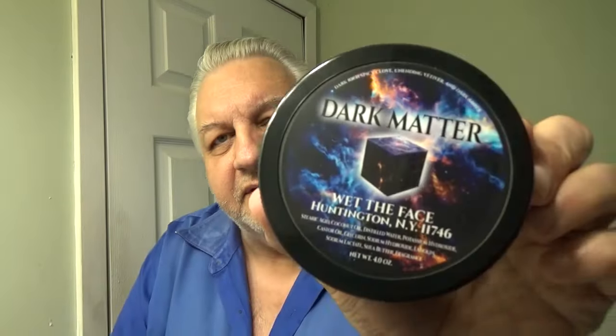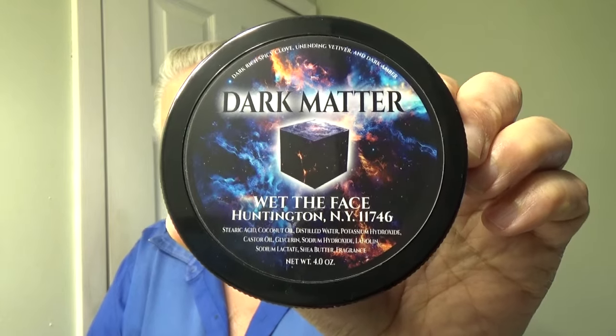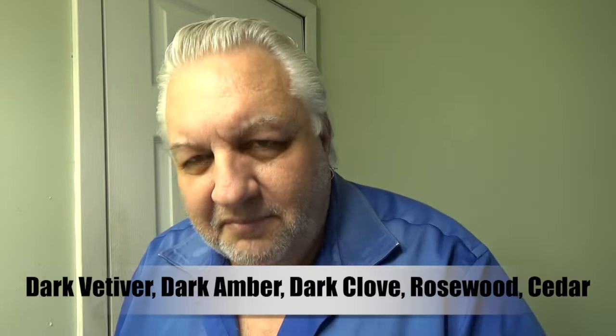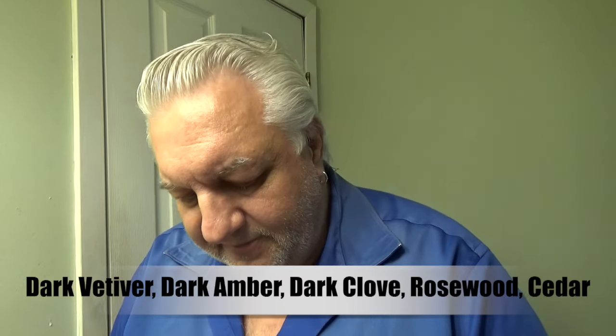Take it out and there it is right there — Dark Matter. Oh man, excellent scent.